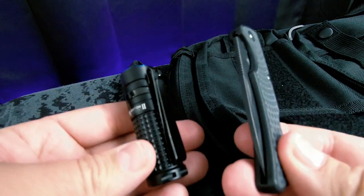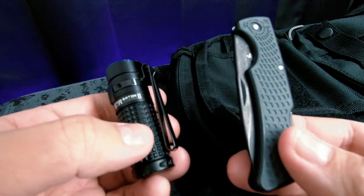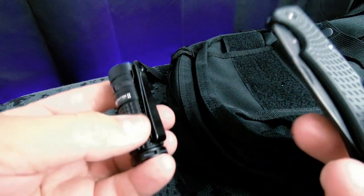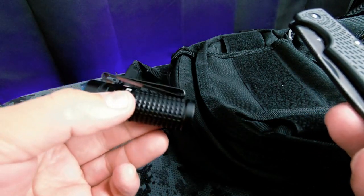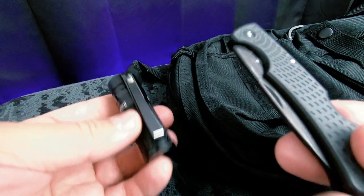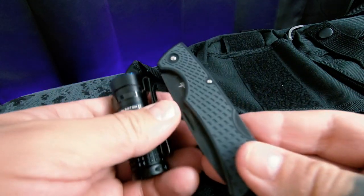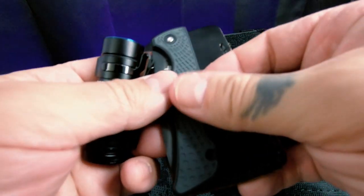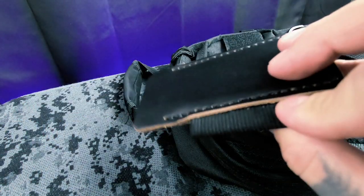Sometimes if I throw them both in my pocket they clink together. You'll notice this flashlight doesn't have a clip, so it just goes loose in my pocket. The knife does have a clip but it's very small and hangs off the edge — I'm afraid I'm going to lose it. I wanted to be able to put something nice and deep in my pocket without worrying about it falling out.